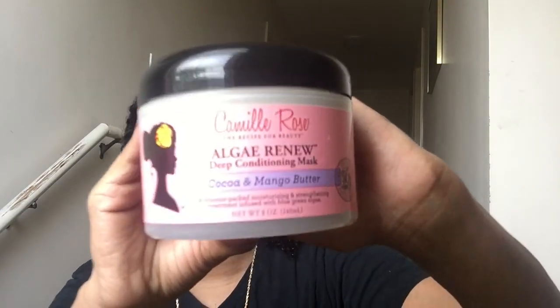The product I'm reviewing today is going to be the Camille Rose Algae Reno deep conditioning mask with cocoa and mango butter. This is what the product looks like — it's an eight-ounce jar and it says it's a vitamin-packed moisturizing and strengthening treatment infused with blue green algae.